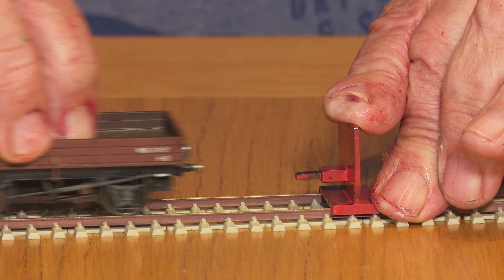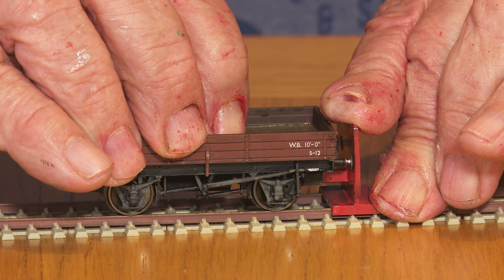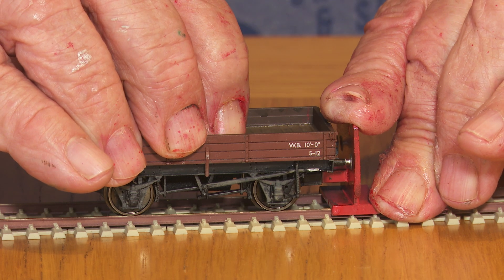The next thing I check is the NEM pocket height with this little gauge. As you can see, this is at the ideal NEM pocket height. If the NEM pocket is too high, I highlight it with a dot of red paint — this will alert us to which KD coupling it requires. I then check the back to back with my gauge.